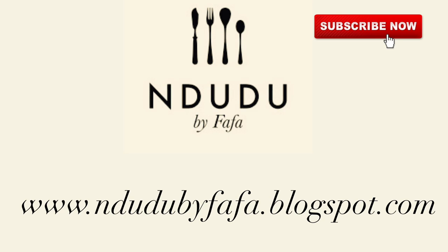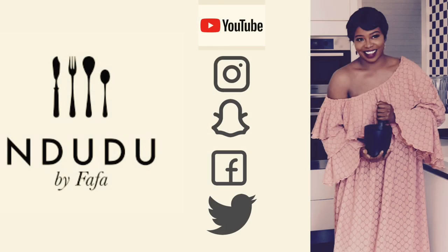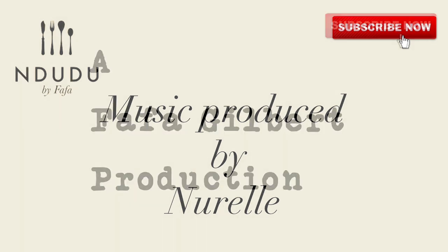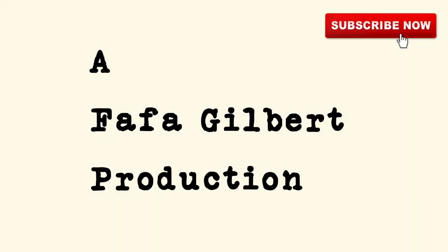You'll find traditional African recipes on my blog, indudubyfafa.blogspot.com — do check it out. I'm on Facebook, Instagram, Twitter, and Snapchat as indudubyfafa, so pass by and say hi. Thank you very much for my theme song. Thank you ever so much, you kings and queens, for gracing me with your presence and watching to the end. I love you for you — just be you, be nice, be beautiful, be your gorgeous self, always. See you in my next video. Toodles.